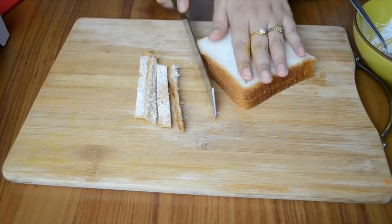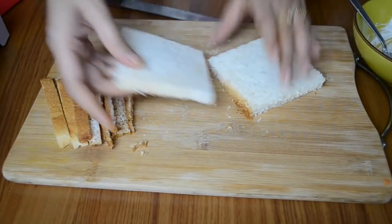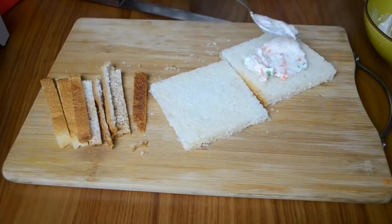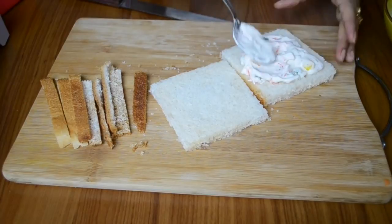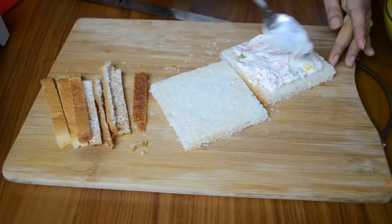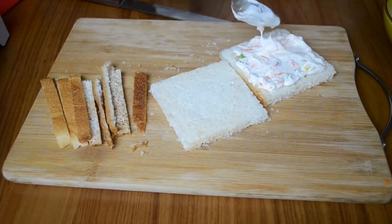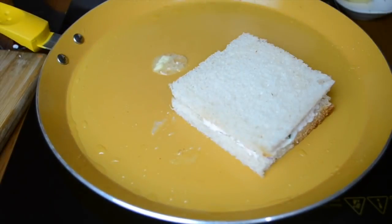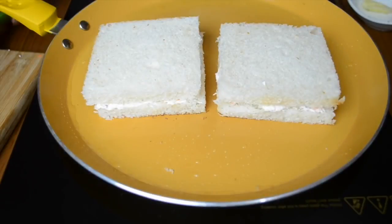Now I am removing the sides of the bread. You can take any kind of bread you want — I'm using sandwich bread here, but you can also use brown bread or atta bread. Now we're going to spread this filling evenly, making sure it reaches all the corners. This tastes really nice, just like a mayo sandwich, because the dahi or curd gives it a nice tanginess just like the lemon in the mayo.